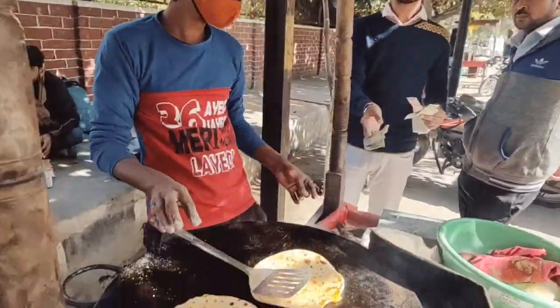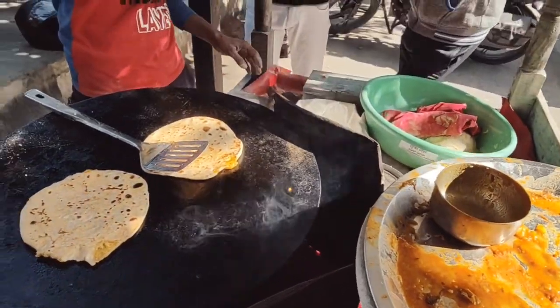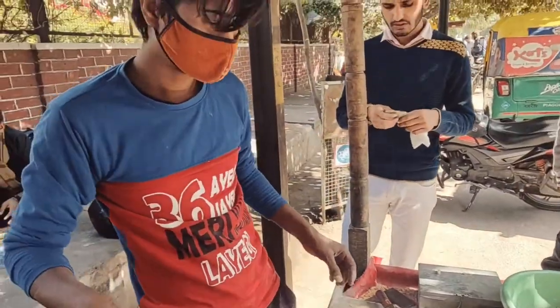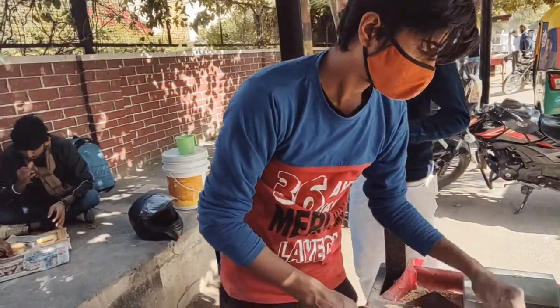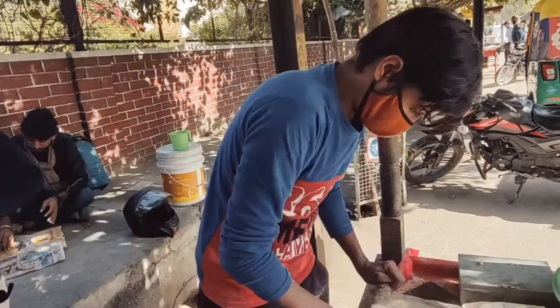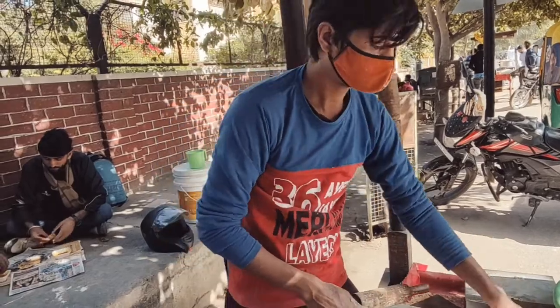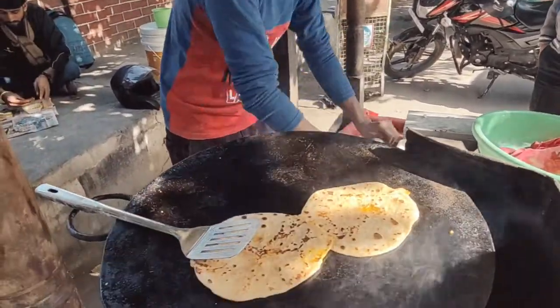This is the paratha. You can see the parathas being made. They use refined oil — soya bean oil. The most good thing is they are wearing a mask when these parathas are made. They are also hygienic.